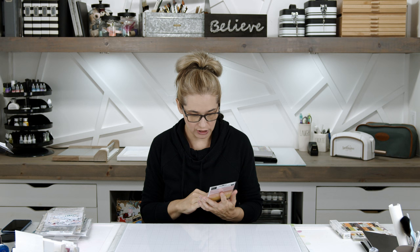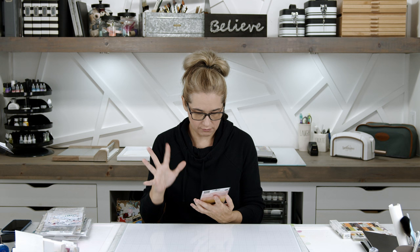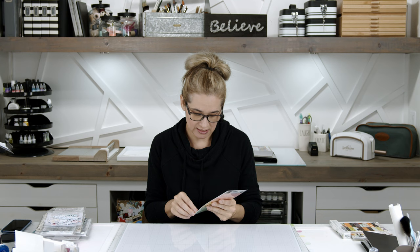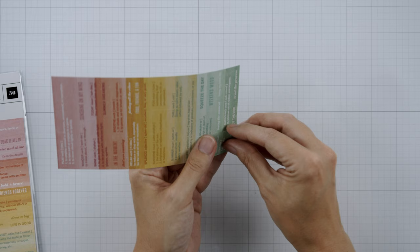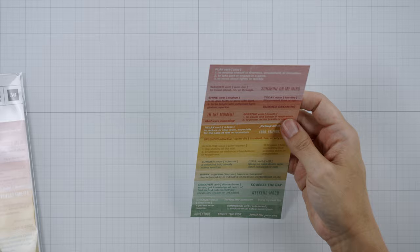Heidi Swap came out with a really cute rainbowy, watercolor-y kind of collection. These are Heidi Swap — I'll link it below. They're sticker sentiments and phrases for your scrapbook pages that just pop off. They're thick and meaty. I love the colors — it has a summer sunshine, happy, relaxing vibe. I love it.